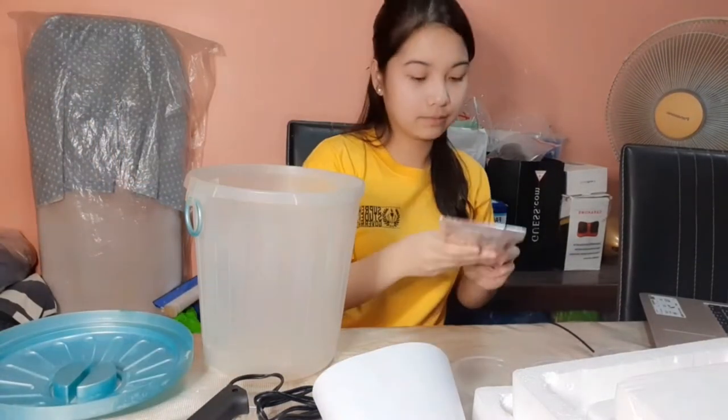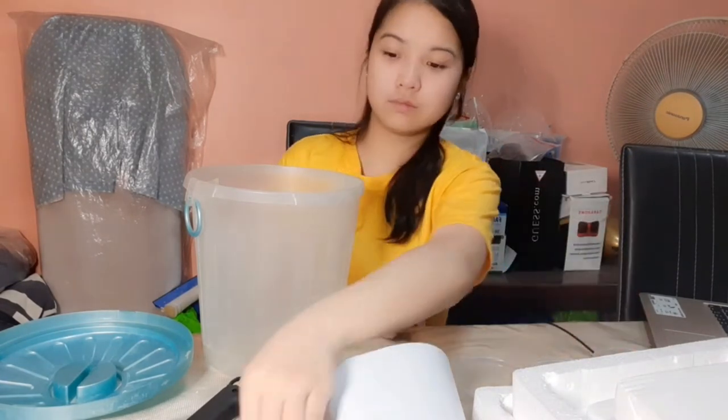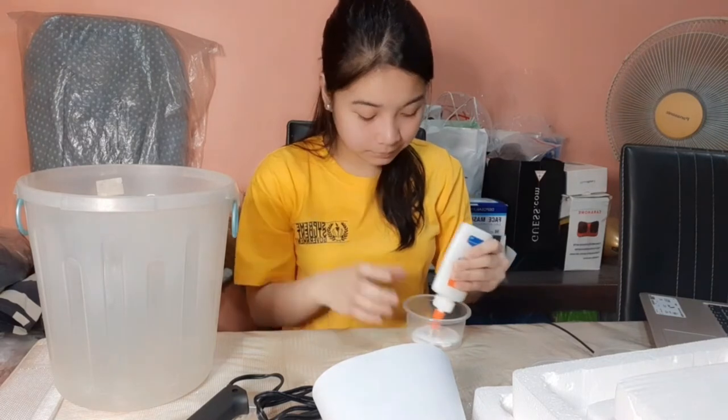First, we have to get the trash can. Make sure to clean it before you use it. Then put some glue on it and paste the cartolina or newspaper all over it.